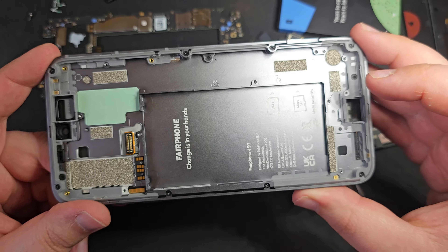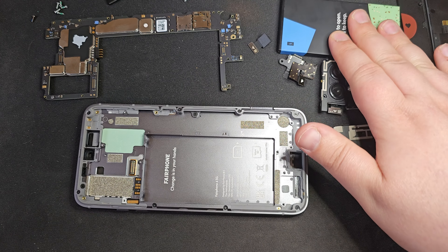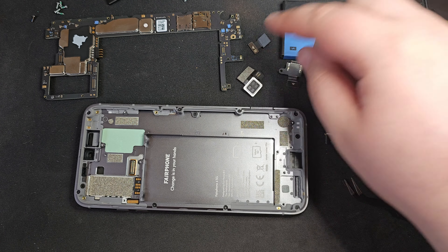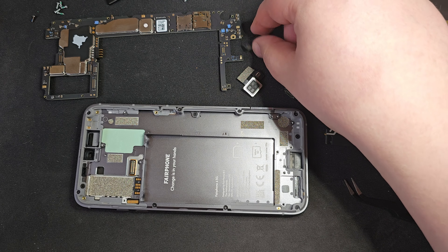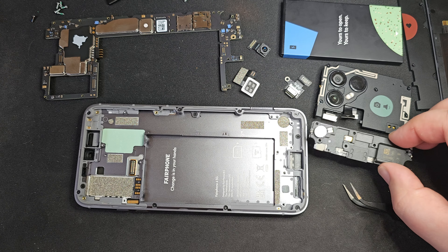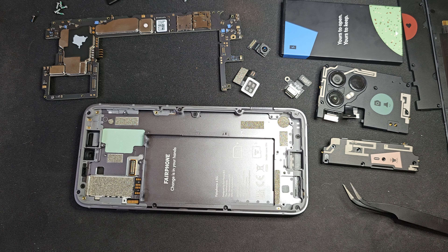This is an incredibly repairable phone. You can replace the battery, individual speaker, USB, camera, back cameras, the vibration unit and the loudspeaker — you've got everything you could want realistically to replace. Very impressive. Okay, let's get this back together and make sure it works.